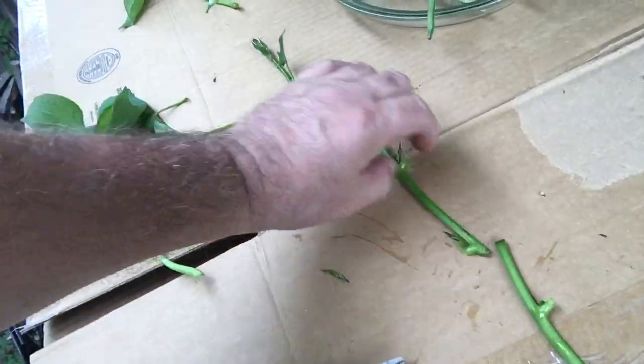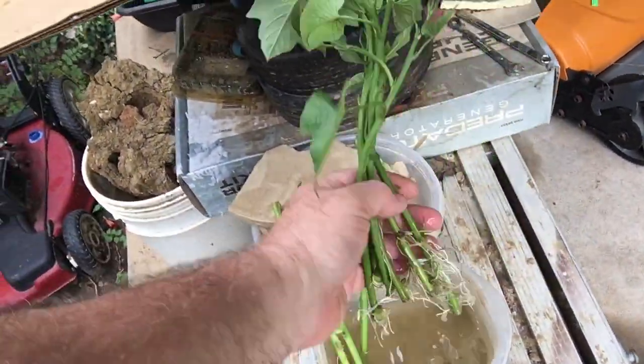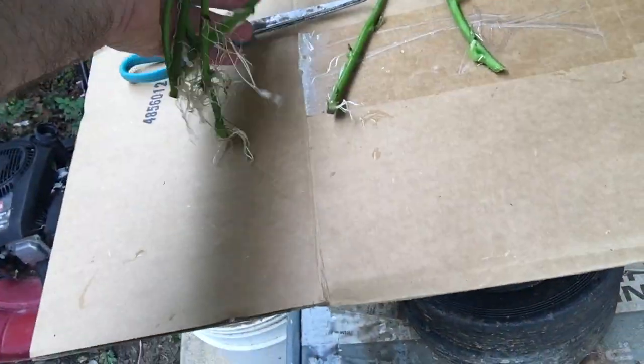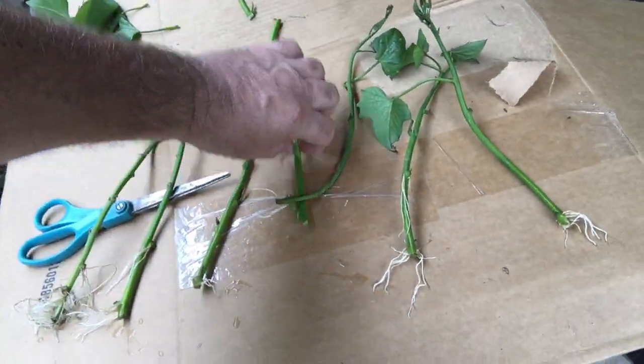I went ahead and put them in here and this is what I got in just five days — one, two — that's five days right there. See those roots?